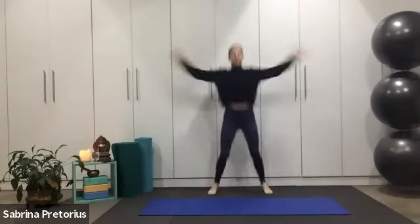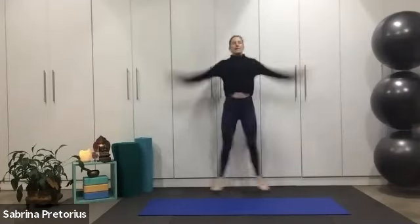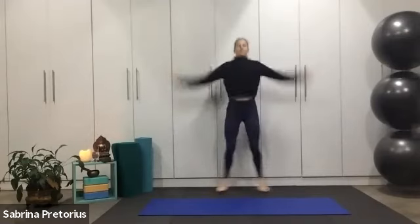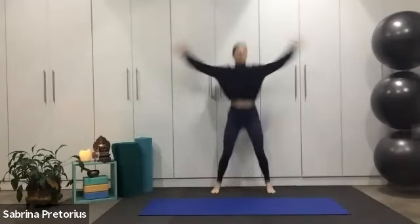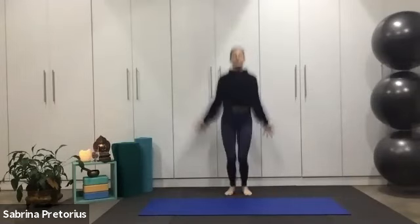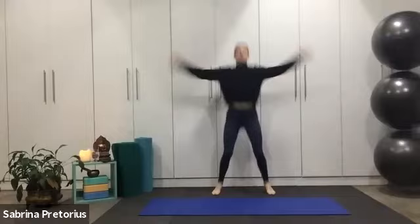Good, keep breathing. Lengthen your neck. One minute rounds, doing your best. Three groups of five exercises — group one is the cardio. Ten more seconds and we're going to be moving into a kick bump.